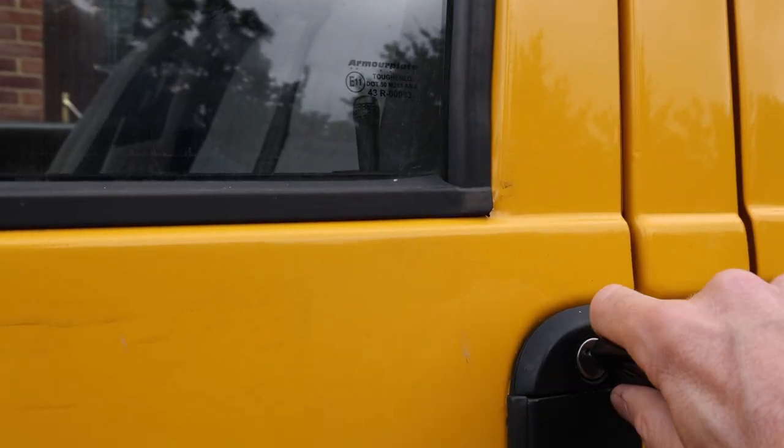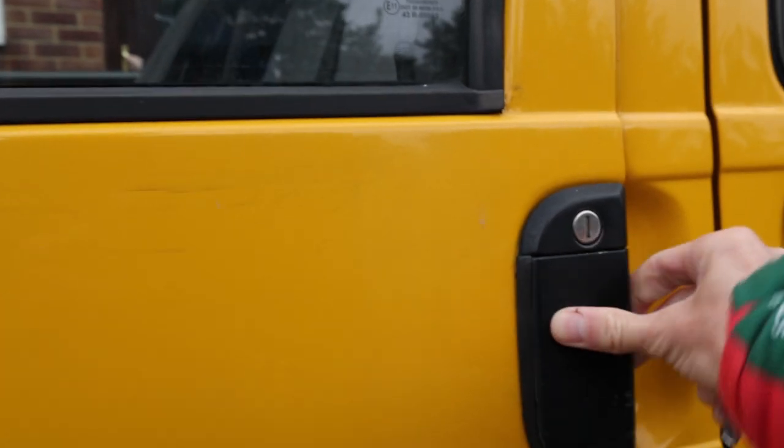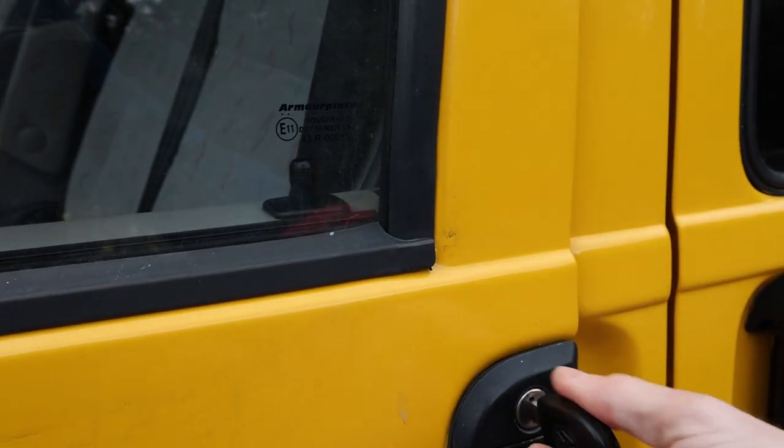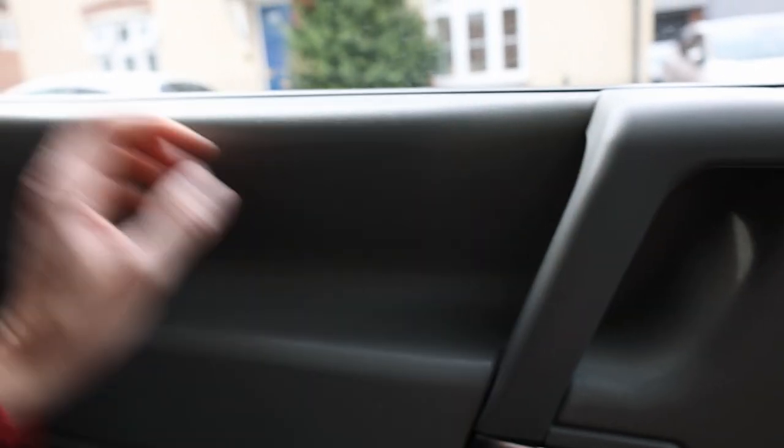Now the door — because there's an MOT due this month, to pass the MOT you do have to be able to get out of both doors. Door locks tend to be really, really fiddly jobs and they can take a while. So I'm actually going to put this through the MOT and see how that goes, and then tackle the door lock job rather than get halfway in, lose some bits, break something else, not be able to get it working again and then fail the MOT because of that.